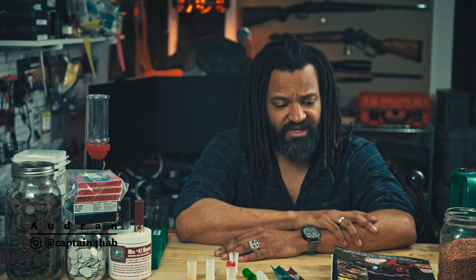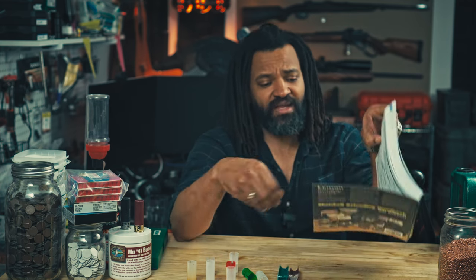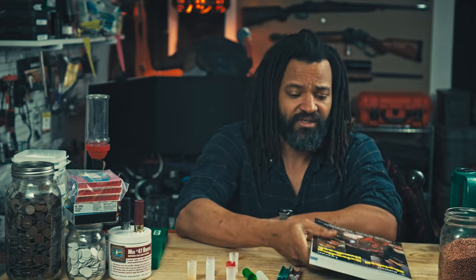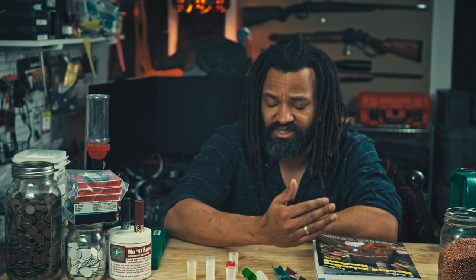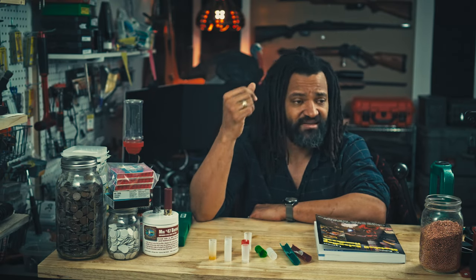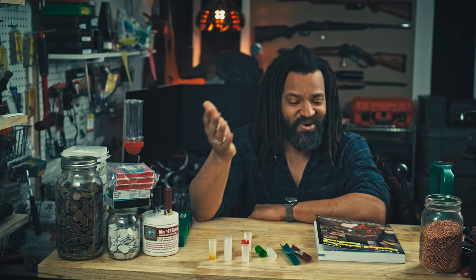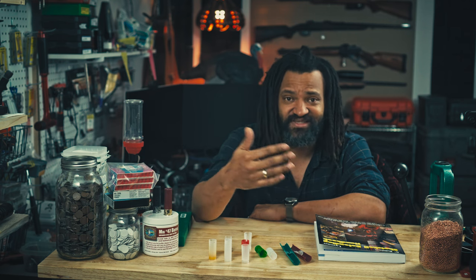The most common problem everyone reloading shotshell will eventually fall into is opening their manuals. Hopefully everyone is working with at least one good manual, looking for a load data, finding a recipe, and you end up — you either don't have the same primer listed in the recipe, or you don't have the wads, or you don't have the hull type. What do you do? When is it okay to substitute for different things, and when is it not okay?